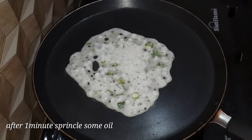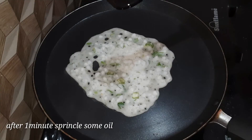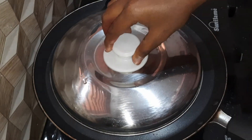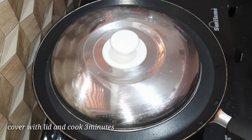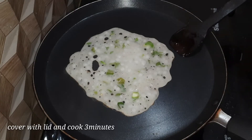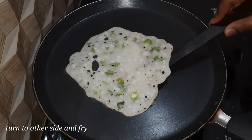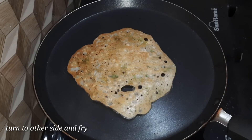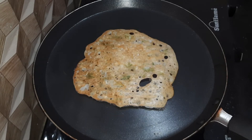Add 1–2 minutes to get to the pan. Fry in medium flame for 1 minute. Let's turn it until it becomes a light brown color.